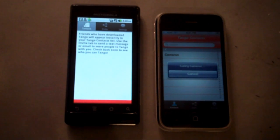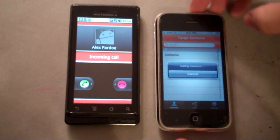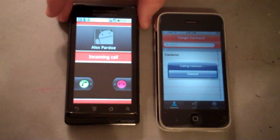It'll say 'Calling Cameron,' and it'll have an incoming call from Alex Pardo on his side. So it uses your iPhone contacts, which is cool.